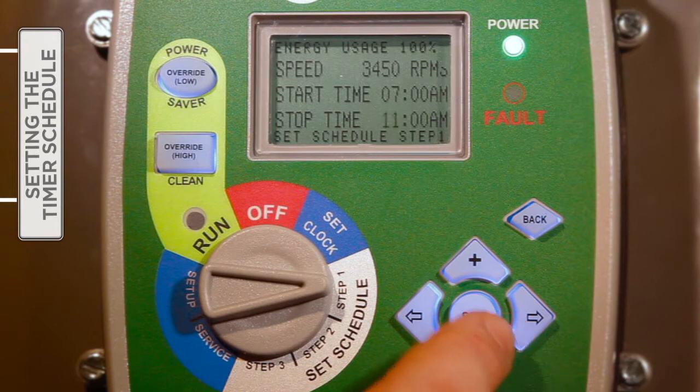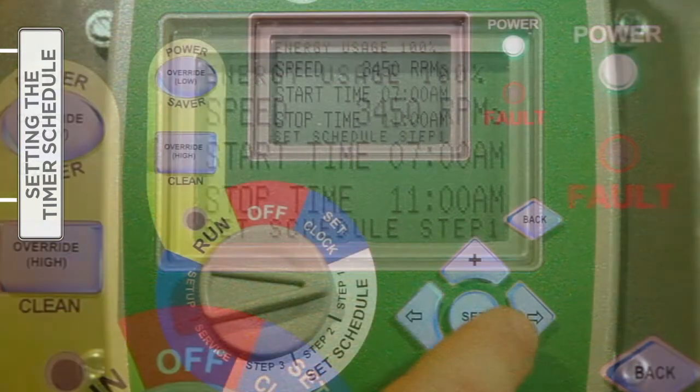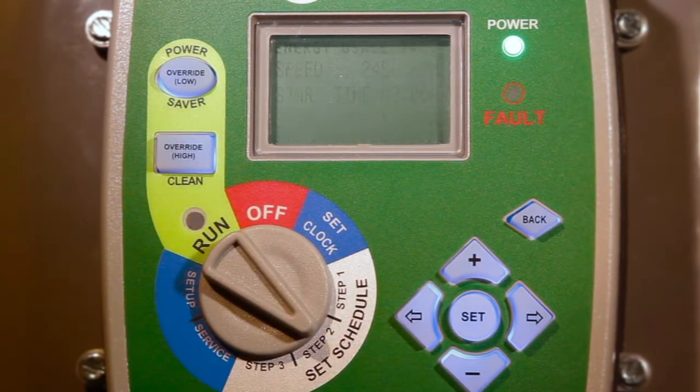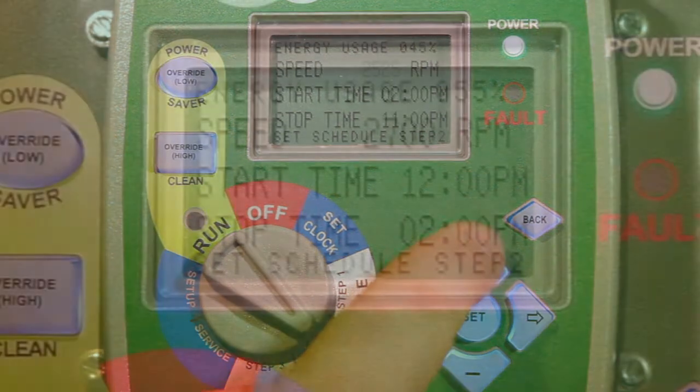A press of the right arrow button will move the cursor to the stop time line. Following the same steps outlined for the start time, define the hour, minutes, and appropriate a.m. or p.m. designation for the stop time. Once satisfied with the speed and start and stop times in Step One, press the Set button. Now move on to Steps Two and Three, using the selector dial to enter the desired speeds and start and stop times. You will use the same procedure described for Step One.